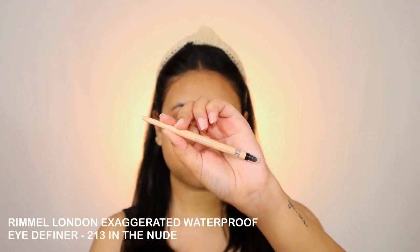Next I'm taking the Rimmel London Eye Definer in the nude and applying it on my waterline so that my eyes look more open and fresh.